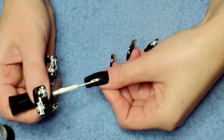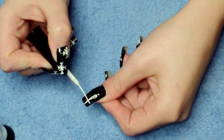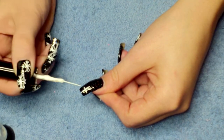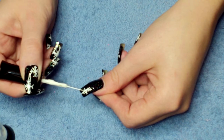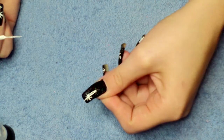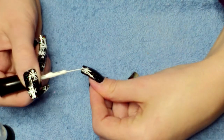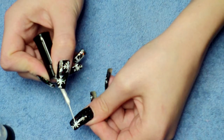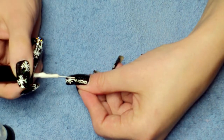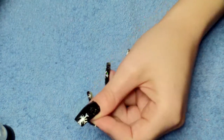I want to create a cross first, anywhere you want on the nail. Then you want to put a slightly smaller cross. Then go back to your bigger lines and just add a couple of small lines coming away from them. And this is the basic shape I did for all the snowflakes.